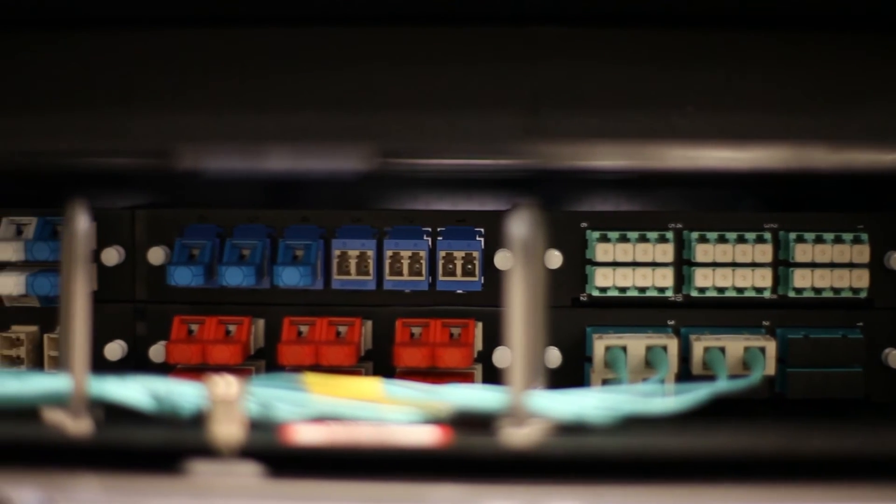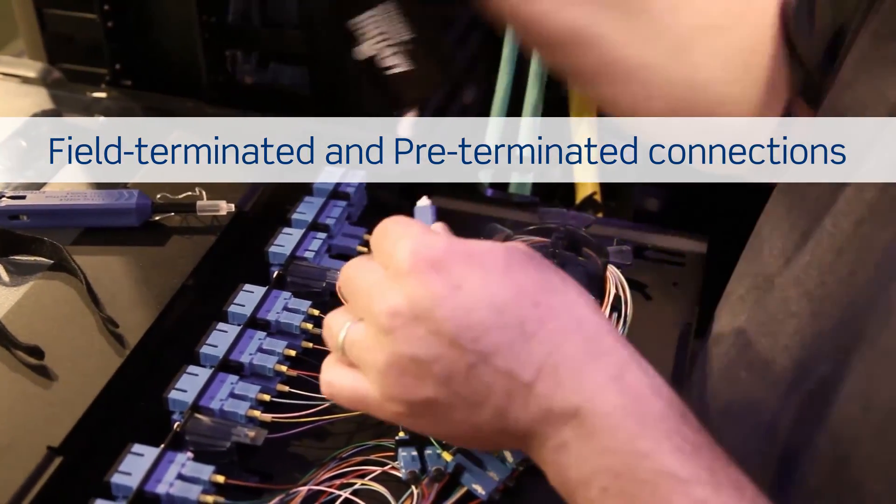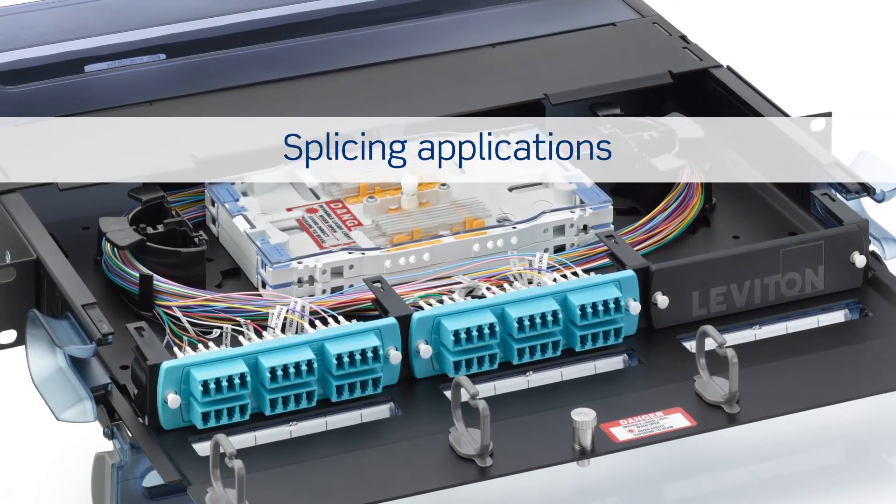SDX connectivity and enclosures also offer the working space needed for field terminated and pre-terminated connections, as well as splicing applications.